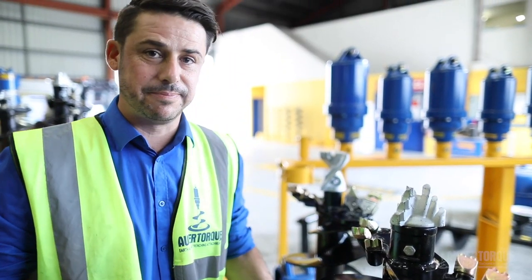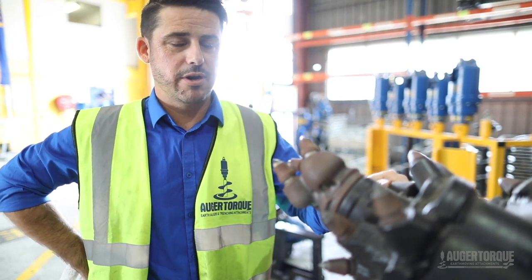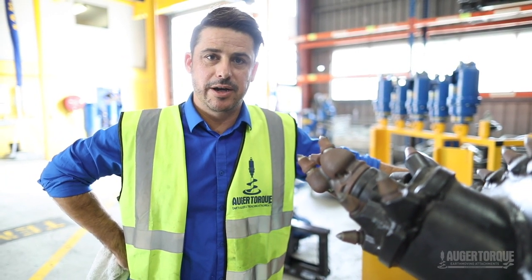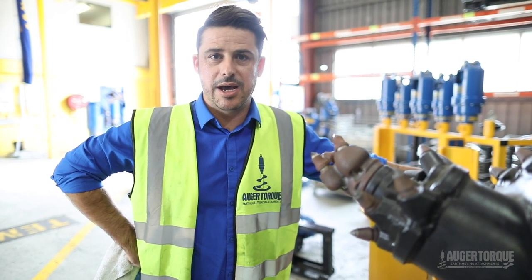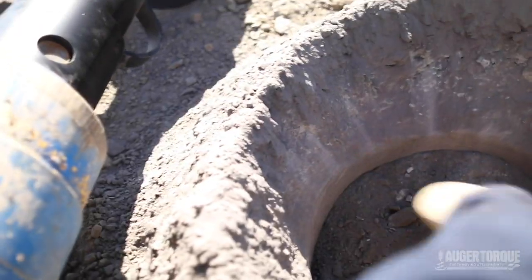Also S4 range, this one. We've got the new rotating rock auger. This is for hard rock ground, very popular with the guys in the local area. It is a new product for us, getting good results, especially out in those Springfield Lakes areas where the ground is quite hard.